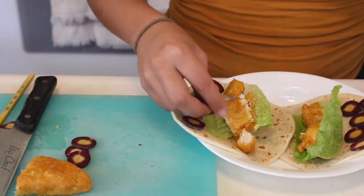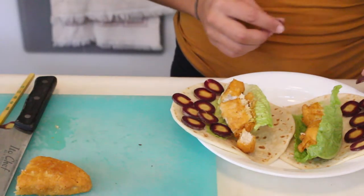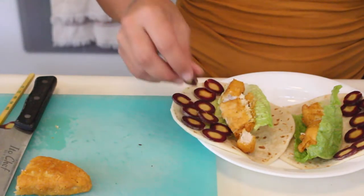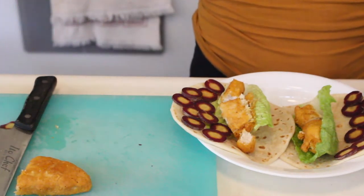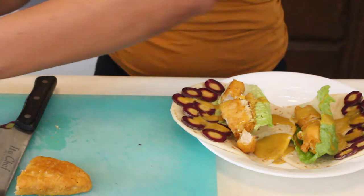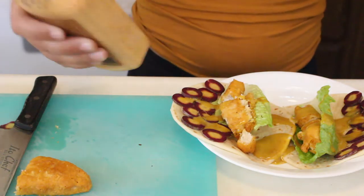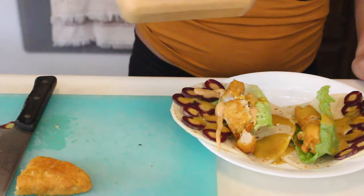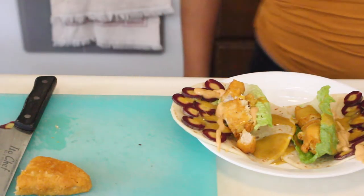I cut them so thin and nice, so it's gonna be a great texture. We are almost done — now we just have to add the sauce. Super pretty! That might be a little bit overpowering with the maple mustard, so I'll shake this up and add a little bit of the chipotle aioli to spice it up. My alarm's going off — sweet, let's eat it!